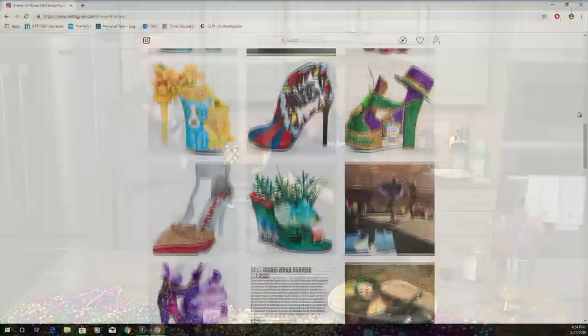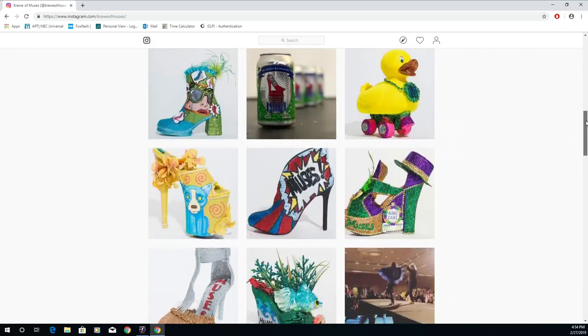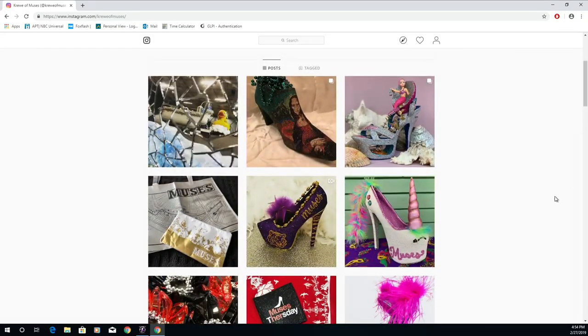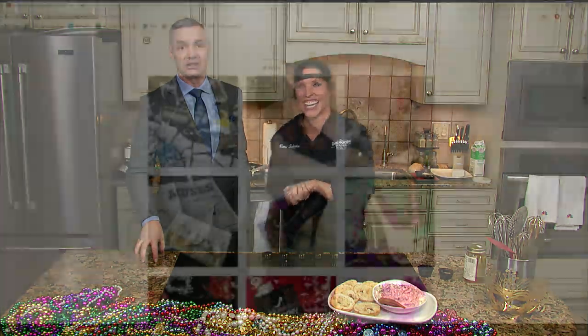Megan was talking about getting a shoe from the Muses during one of the parades in New Orleans. I want to bring up a few of these pictures — they're awesome. So this is what she's shooting for. Megan loves New Orleans and loves to go to NOLA, especially around this time of year for Mardi Gras. The Muses is a complete female group and they throw shoes from their parade float. If you catch one, it's like a big deal. I need to get the unicorn shoe — it has a giant unicorn on it. I'm going to be disappointed if she didn't bring one back.